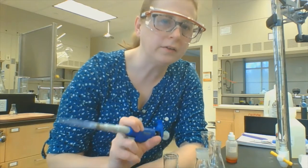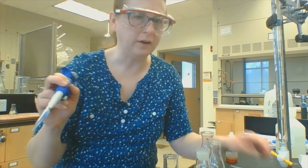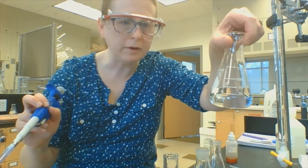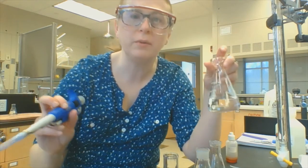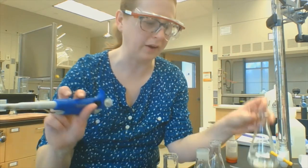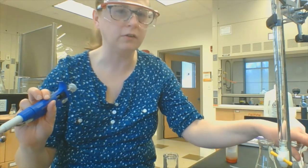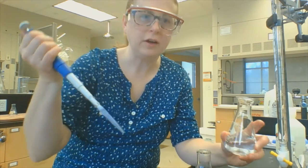Hi again everybody. Now we're going to titrate an acid with three different indicators just to see what our options are. What I have here is an Erlenmeyer flask that's got HCl — hydrochloric acid — in it. I actually don't know the concentration; I just dumped a little bit in from another bottle and added some water. We're all going to have fun trying to figure out what that concentration is. This time, instead of titrating a solid dissolved in water like we did with the last titration, I want to titrate a liquid.